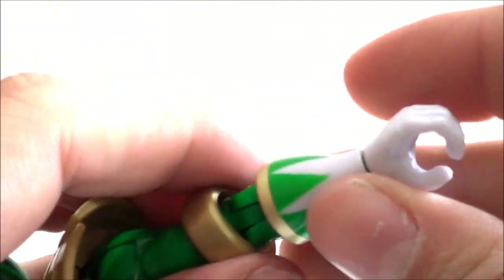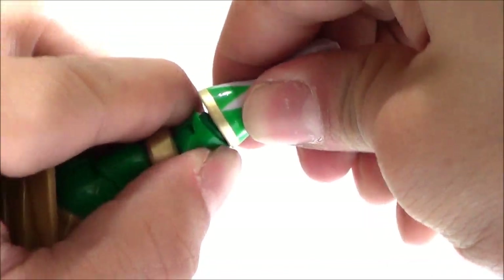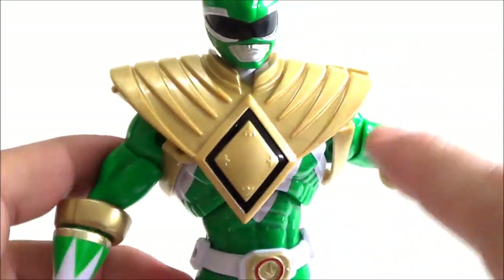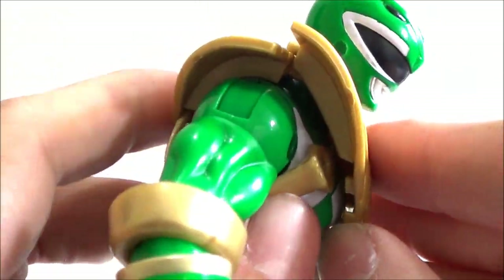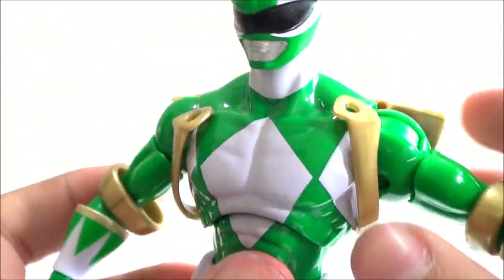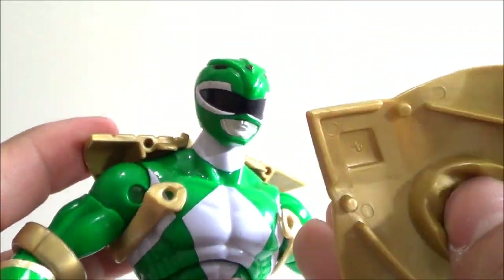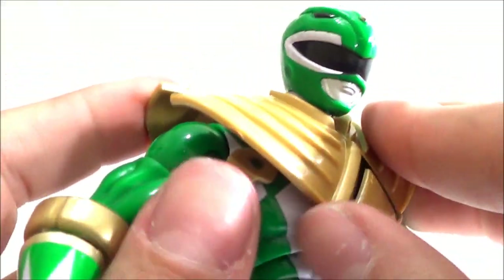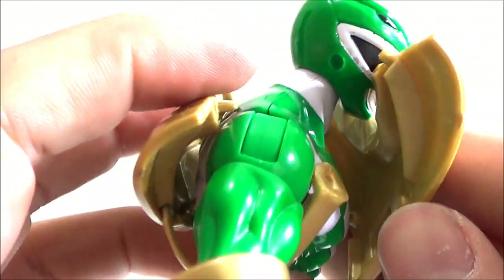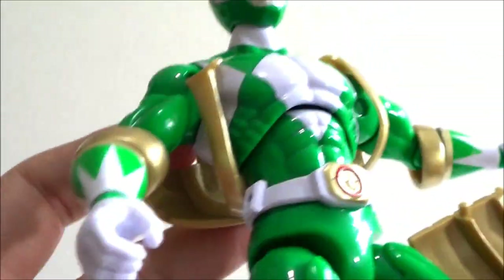To put the gold bands on you have to pop the forearm out — they can't go over the hand and forearm. The same problem with the shield: it pegs in at the front and the back part goes under the armpits. There are pegs on the sides that peg in, but the other holes that go under the arms don't really peg into the bottom part of the shield, so those parts just dangle.